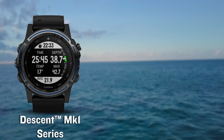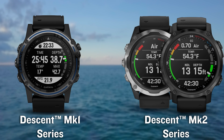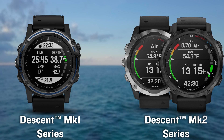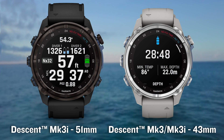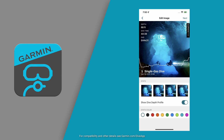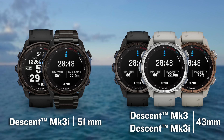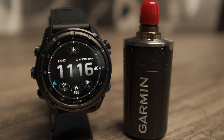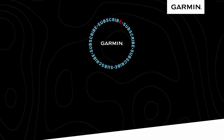When we created the MK1 and MK2 dive computers, the goal was to give you a full range of dive features and an advanced multi-sport smartwatch. And with the MK3i, we've continued to create breakthrough dive technology. Complete this sub-aquatic ecosystem with the Garmin Dive smartphone app to review and relive your underwater adventures, no matter which Descent you choose to put on your wrist. Discover a deeper connection with the new Descent MK3i dive computers and T2 transceiver. For more information, please visit Garmin.com.